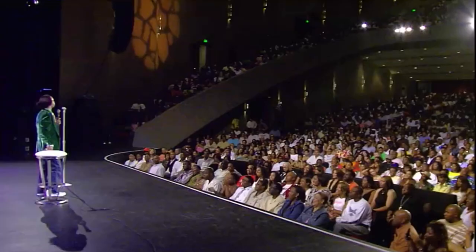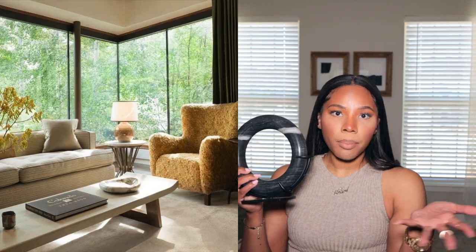I love this piece so much. Name a place where this wouldn't fit — I'll wait. It fits everywhere: bookcases, bookshelves, console tables, around the kitchen sink. It's very versatile, it's gonna fit everywhere. This was honestly one of my favorite finds in the haul.